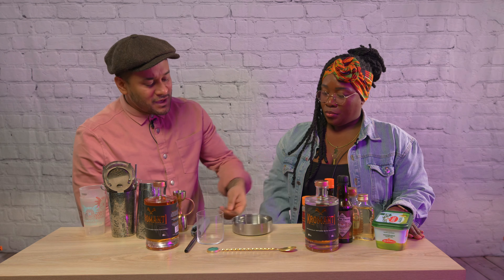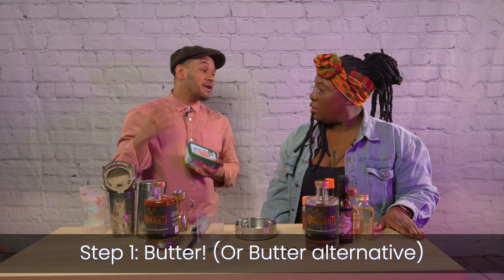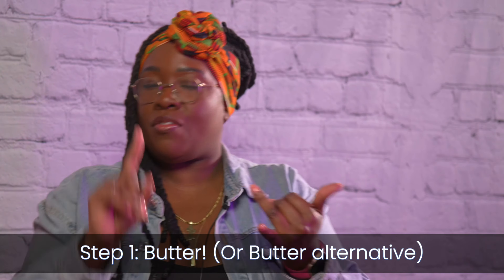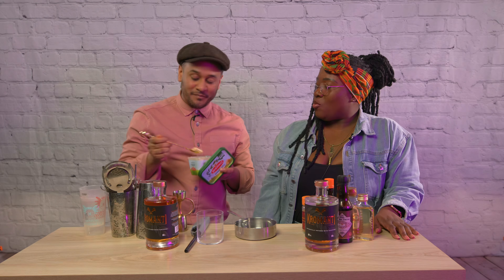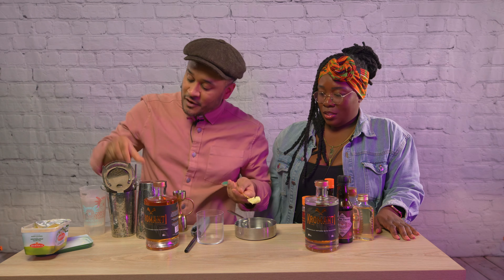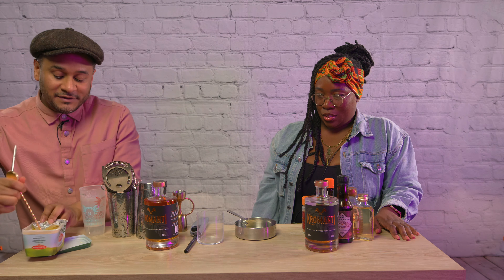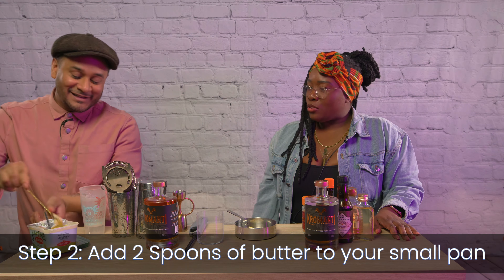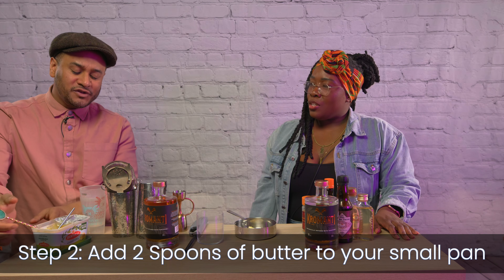I've slightly tweaked the old school recipe — you can tweak it too at home. We're going to start off with a batter. You might have a pot, a pan, or a little tin — anything you can cook in. First and foremost we need butter; you can use vegan or non-dairy butter as well. So we're going to start off with a couple of spoonfuls — about two teaspoons. You can add more depending on how much butter or texture you want.